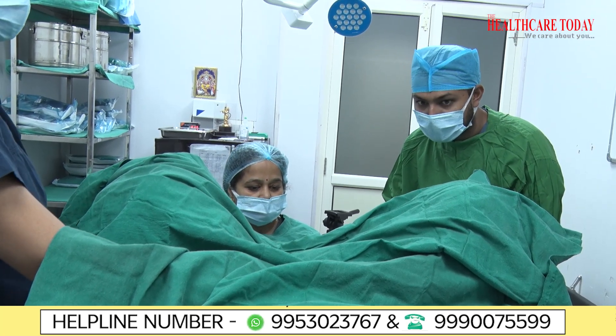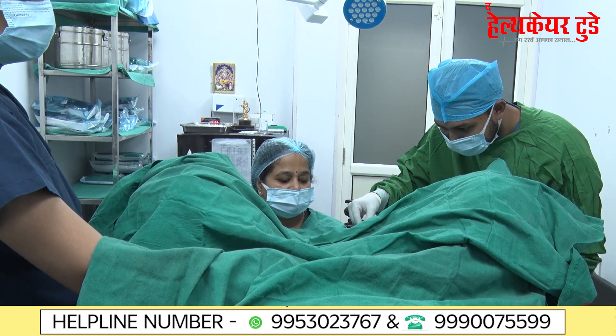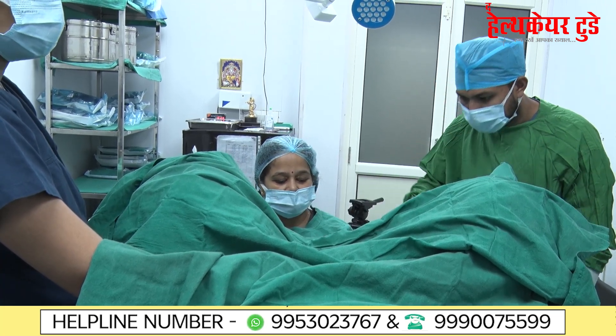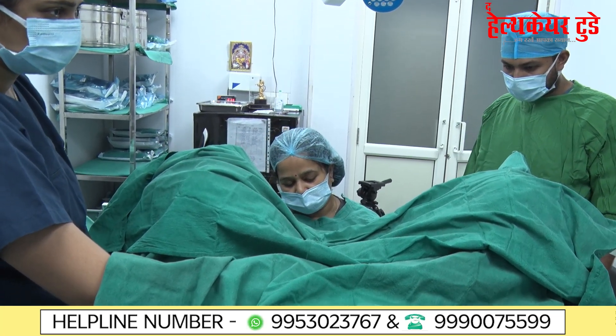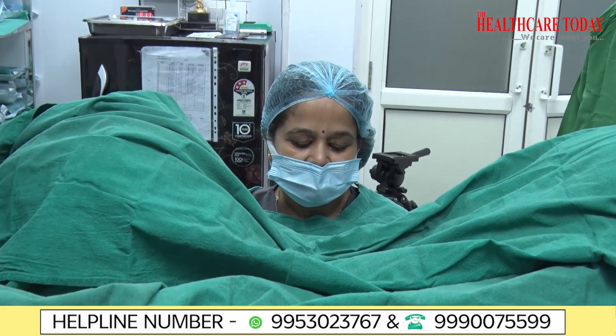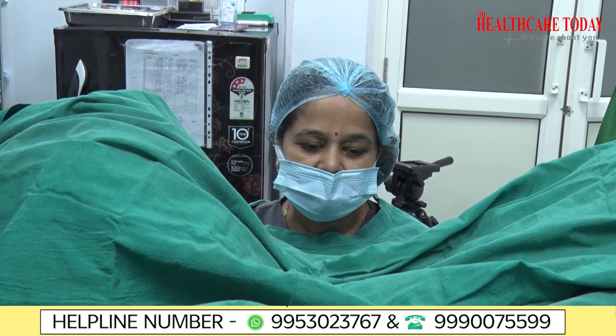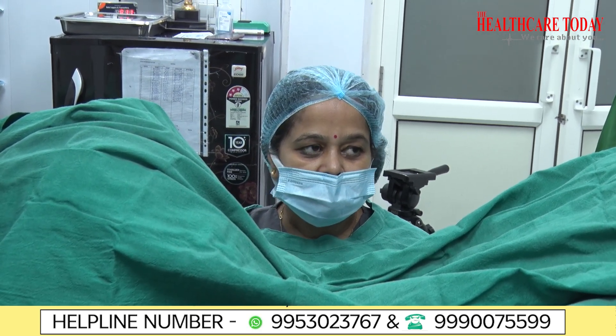The embryologist has brought the embryos and we confirm the patient's name. We are very particular about confirming the name because patients sometimes worry that their embryos could be mixed up. We do a double check at every position to ensure this does not happen.